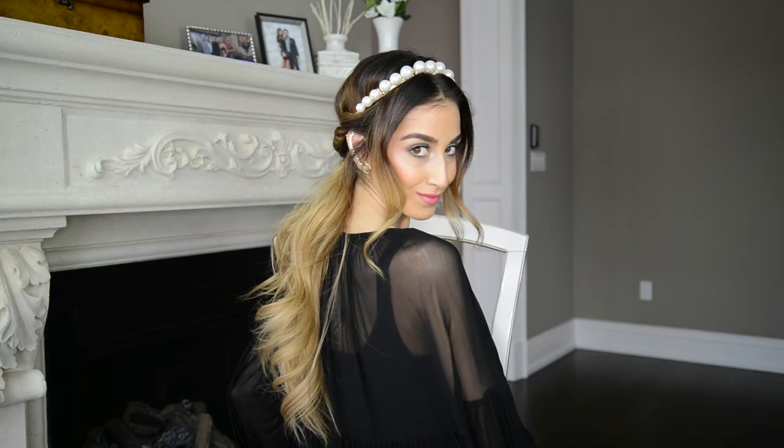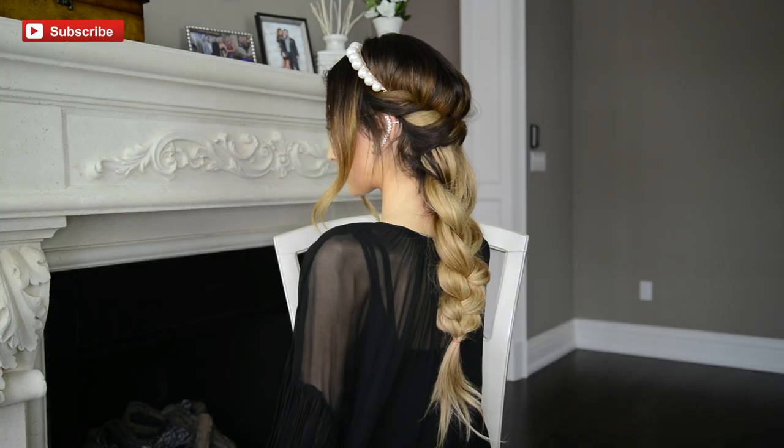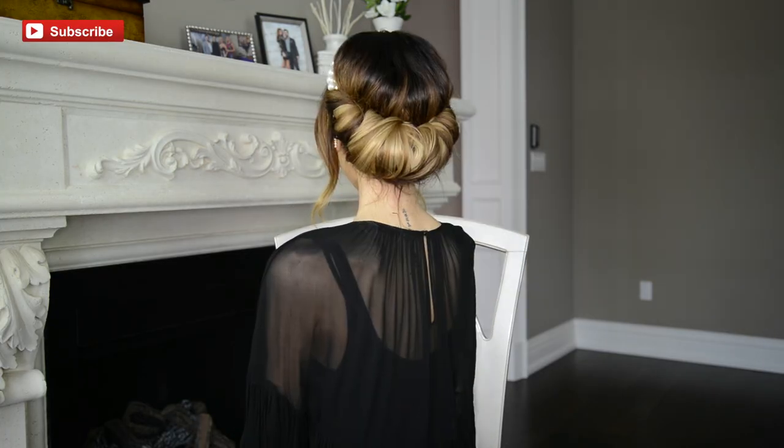Let me know which look was your favorite and don't forget to subscribe to my YouTube channel if you want to see more tutorials like this one. I really hope you enjoyed this headband hairstyle tutorial and will find inspiration in the looks that I created today. If you liked this tutorial, please give this video a thumbs up and subscribe if you haven't already. If you have suggestions on future tutorials you'd like to see me recreate, make sure to leave a comment down below. Thank you so much for watching — I love you guys and I'll see you in my next video.